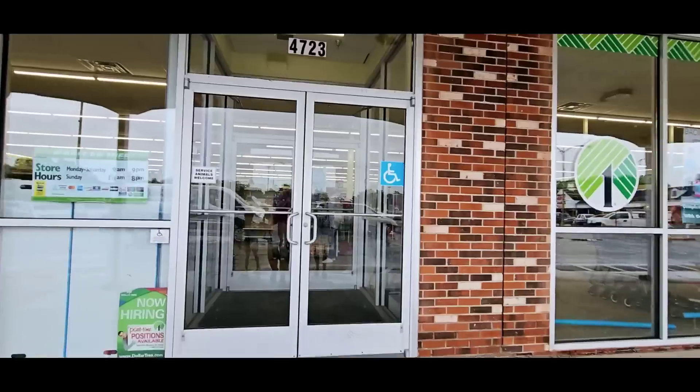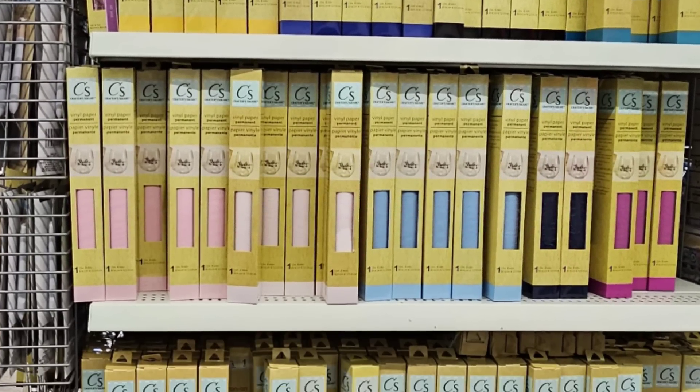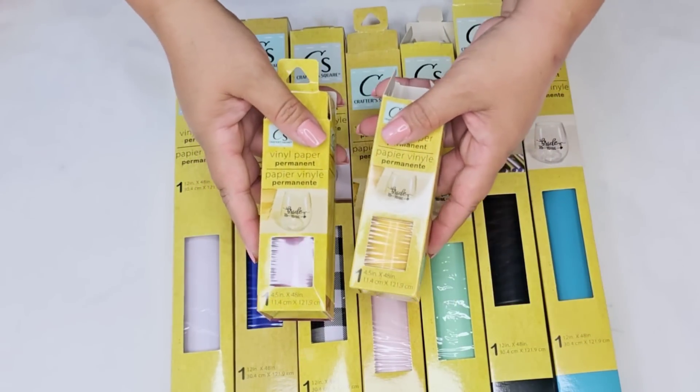Let's go to Dollar Tree and find a new vinyl we can craft with. Have you crafted with their vinyl yet? You can find these year-round in multiple colors and textures. I'm going to use these that I already had at home and I love the variety of color.